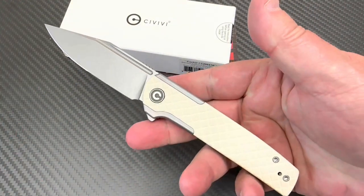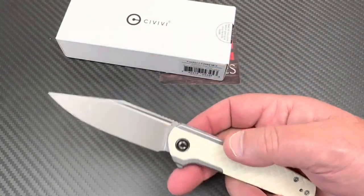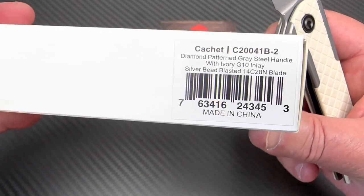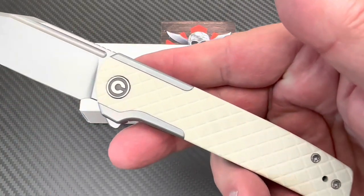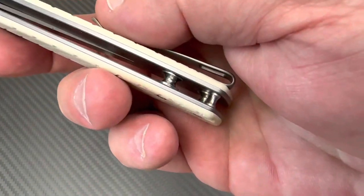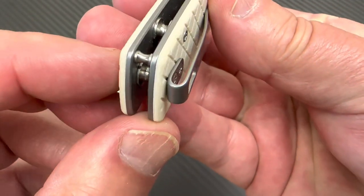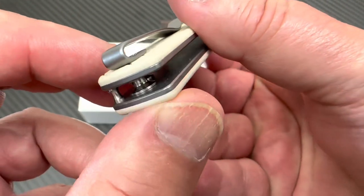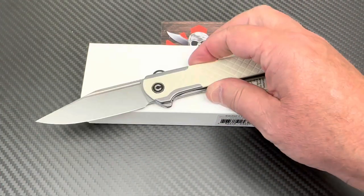Yes, it is a steel handle and it's a diamond pattern on the G10. It's a diamond pattern somewhere. And number eight screws. We've got the little lanyard pin up in here. And then the standoffs are big old dogs, which they've been doing a lot.